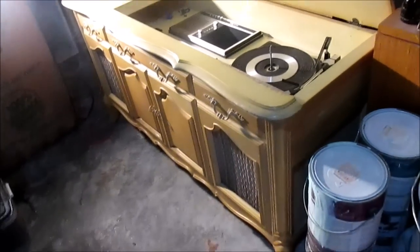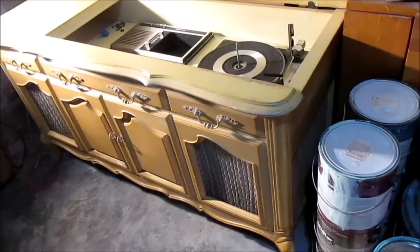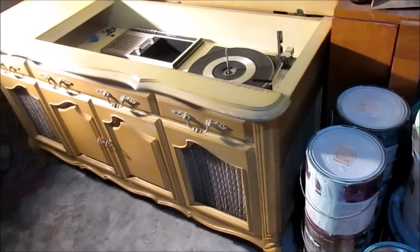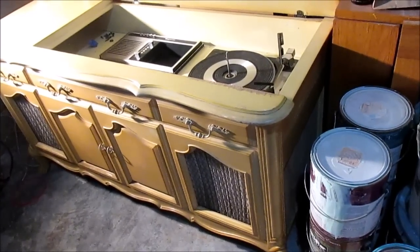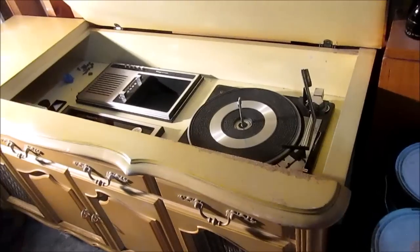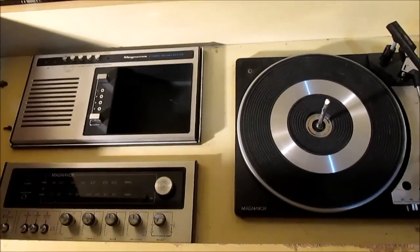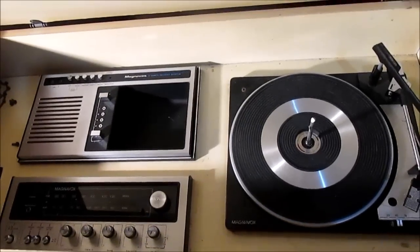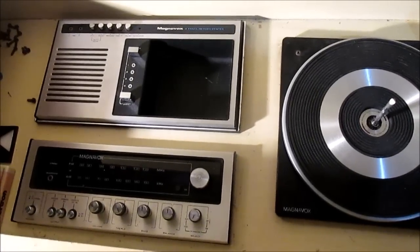I dragged this thing home to play around with it. I was thinking about trying to clean it up and maybe sell it if it wouldn't take too much work. This is a Magnavox from 1978 — I guess this was their top of the line at the time. All the build date codes inside are 1978, but it wasn't in the 1978 catalog; I think something similar was in the '77 catalog.